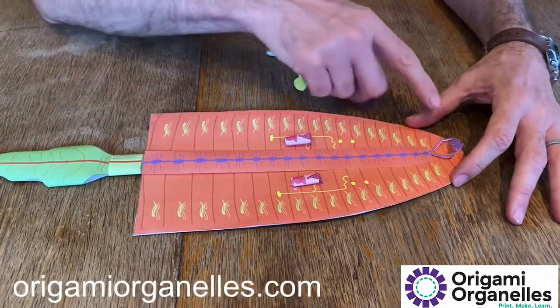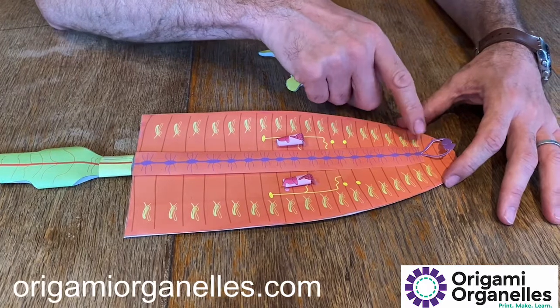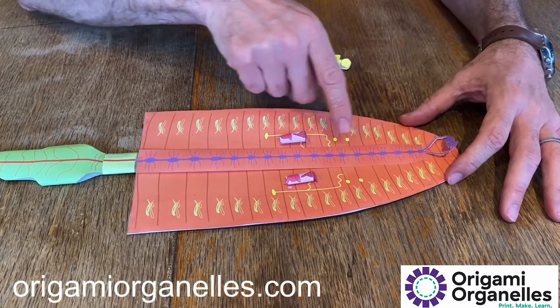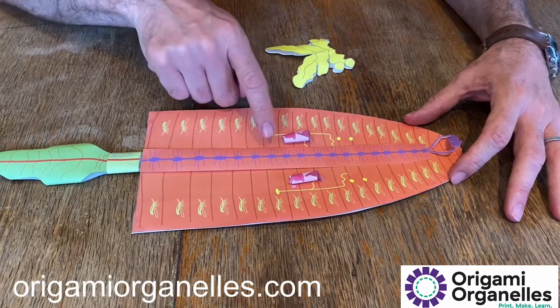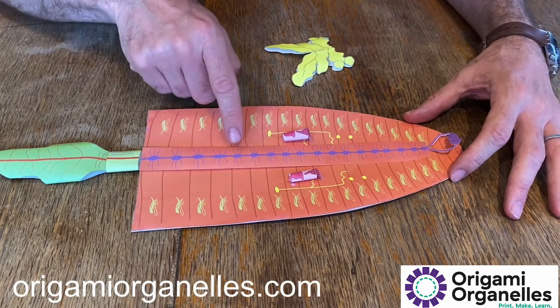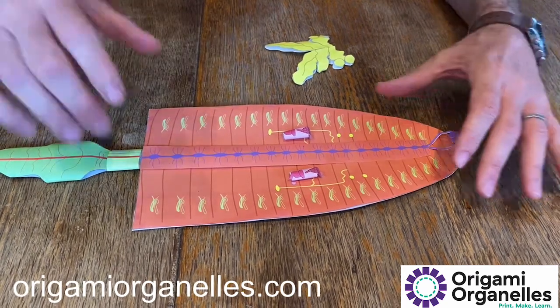The nervous system consists of a small brain, and then it has two nerve fibers which wrap around the digestive system and form what's called the ventral nerve cord. In each of the segments there's a ganglia — a bulging of the nerve — and the nerve fibers come out to the tissues of the body.